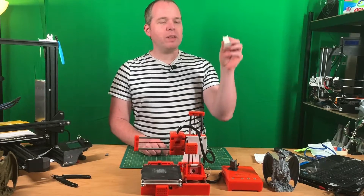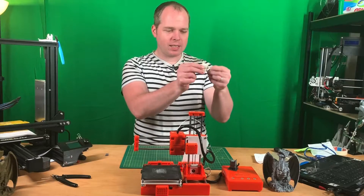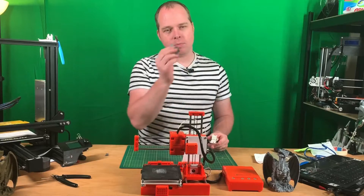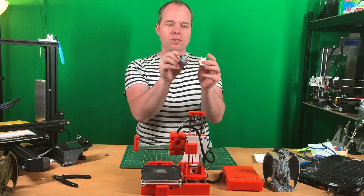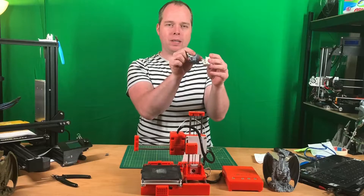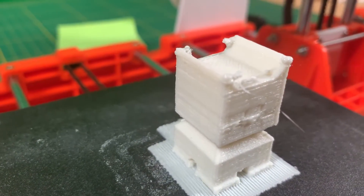So this is the print that came out of the 3D printer. It has some blobs and some stringing. I did print some other CAD models with a different kind of filament — the filament I usually use — and I see a difference in the quality. I will show you a little b-roll of that.